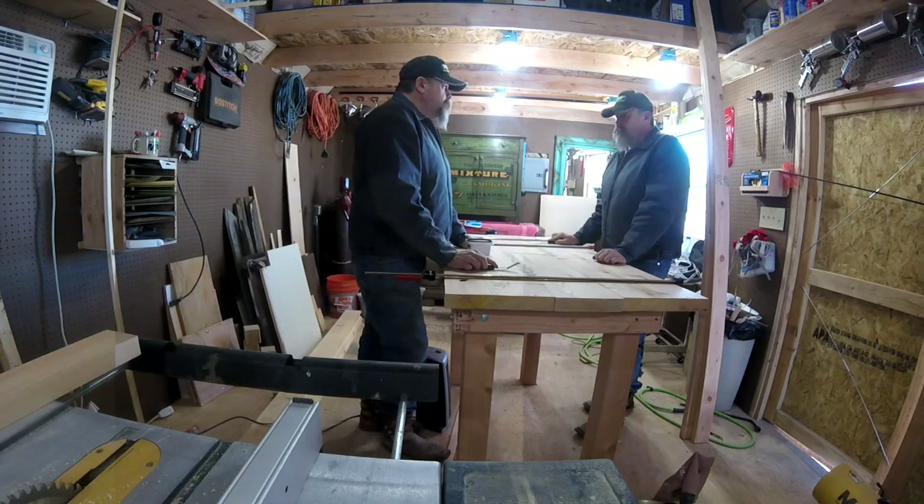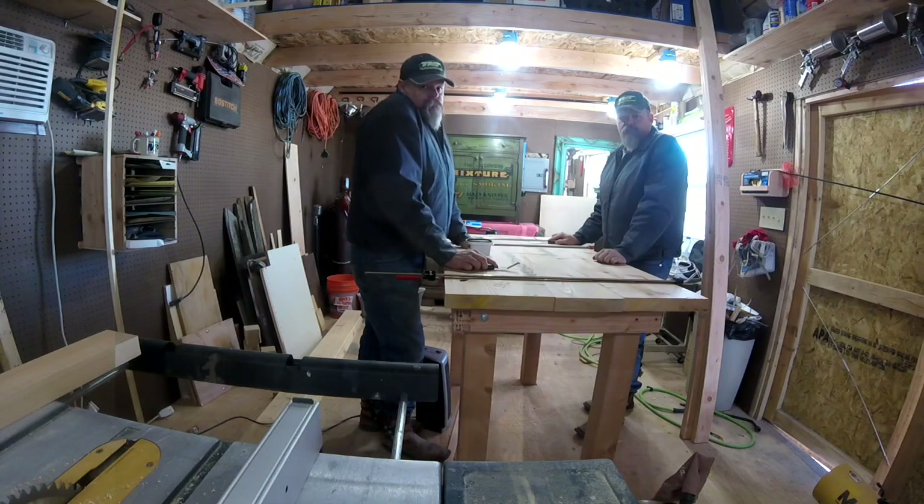Then I put the top on the base and filled any gaps with putty. This kind of work is tedious, so it's important to find a helper of a similar skill level that you get along with.